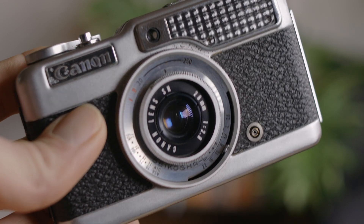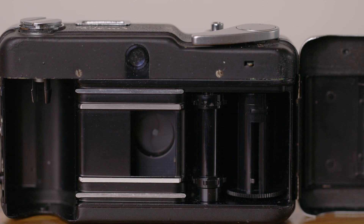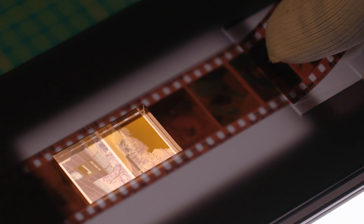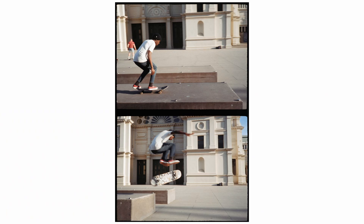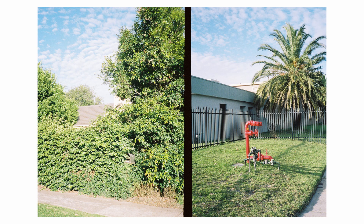The great thing about the Canon Demi and other half frame cameras is the size and functionality. It exposes half of a 35mm frame in portrait orientation, meaning you get at least 72 shots out of a 36 shot roll of film — in fact I usually get about 76 shots every roll. Half frame cameras are great for shooting with diptychs in mind, which you can scan or print in pairs, or you can just use it as you would any other camera and grab individual frames.